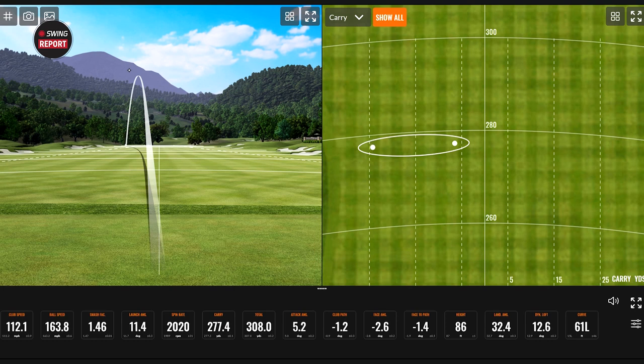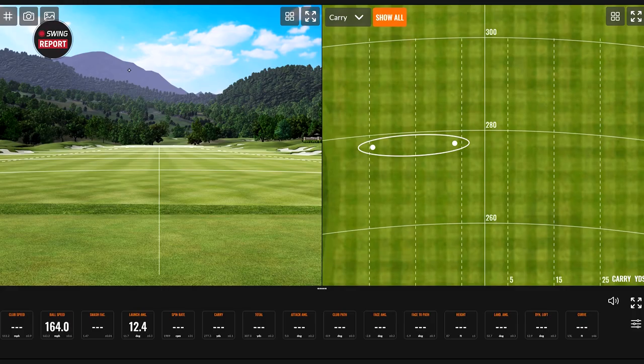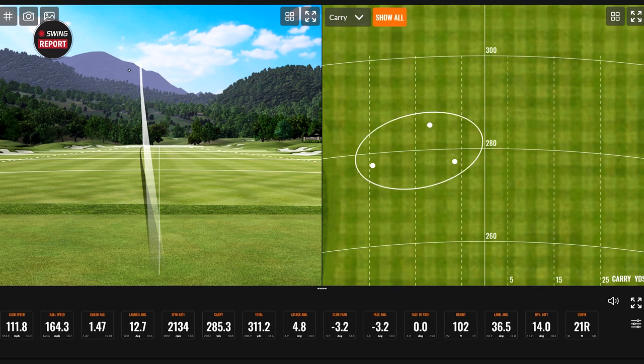So I'm sacrificing a little bit maybe. That was hit better. More height on that one, spin stays down — that flew a lot further. That one carried another eight yards — 285 that time. Not too bad.